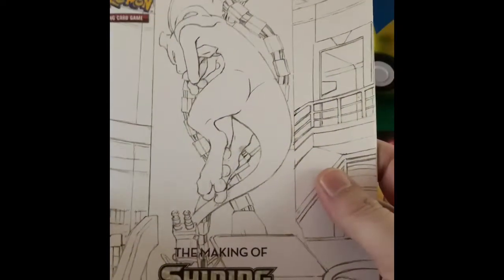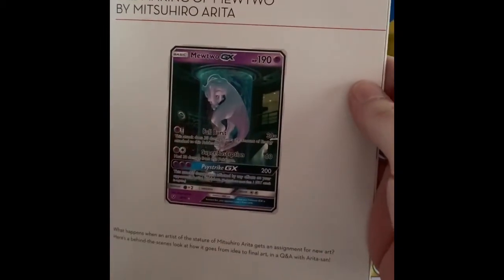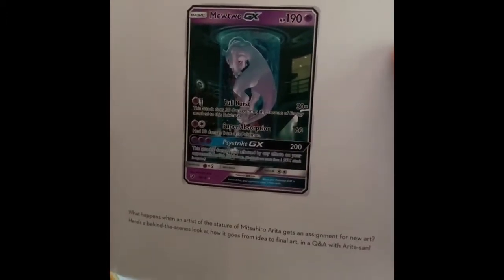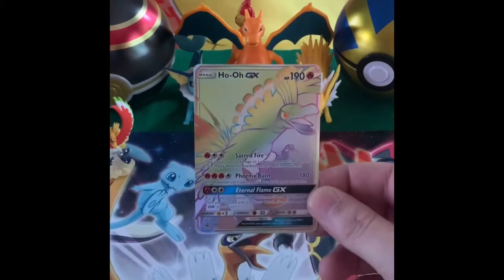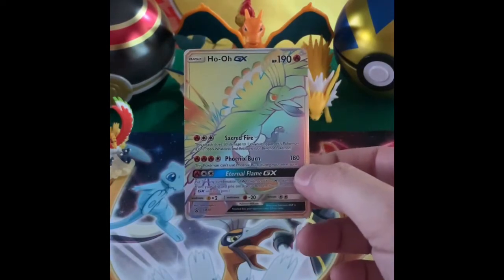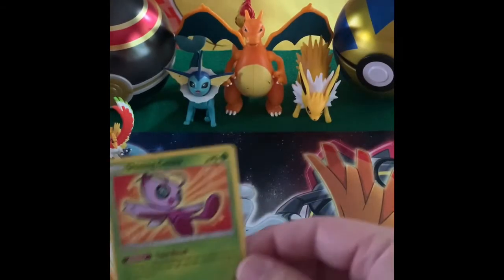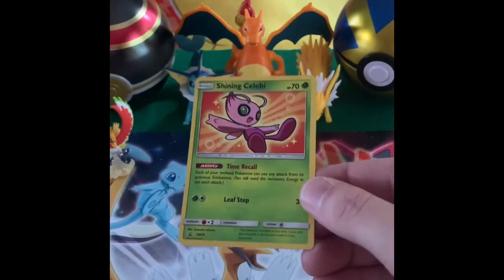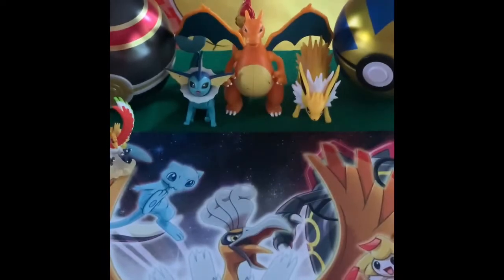Some more things that are in the box: this is the making of the Shining Legends book. It's actually pretty cool if you want to take a look and go through it. It has the artwork for a lot of the cards that are in here. And then the cards that come with it are pretty cool. First off, definitely the Ho-Oh GX Rainbow promo card. Pretty cool looking card. What do you think Eric? Good. Nice. It also comes with the Shining Celebi promo card. And it's got a Pikachu promo.